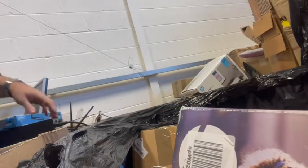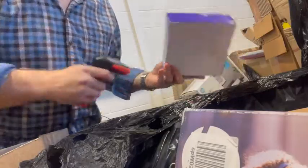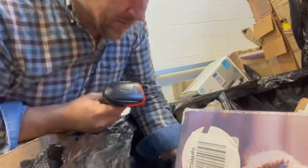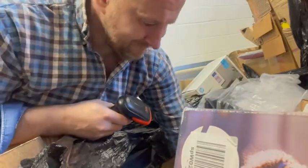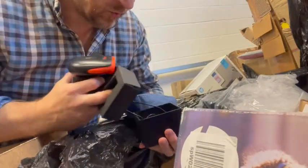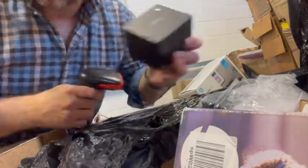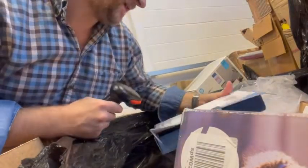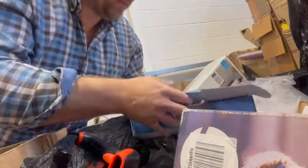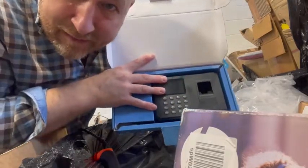Join me as I buzz a few items on and fill this box up. There are already two of those in there — brand new, unboxed, not even been opened. Smart watch. I'll make sure there's actually stuff in the boxes and not just empty ones.